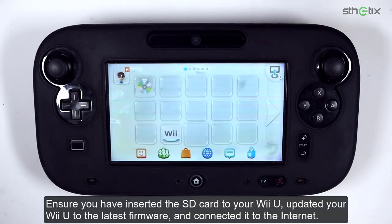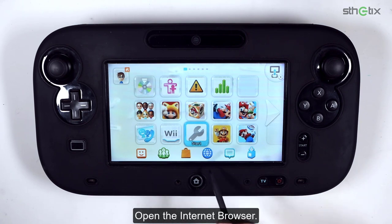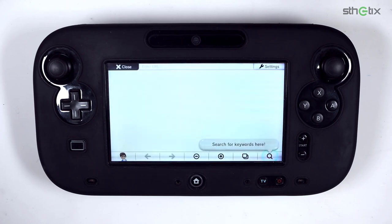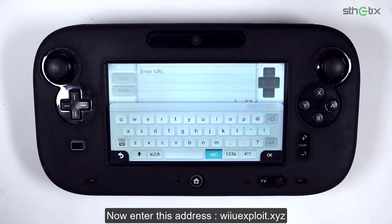Ensure you have inserted the SD card into your Wii U, updated your Wii U to the latest firmware, and connected it to the internet. Open the internet browser and enter this address: wiiu.exploit.xyz.